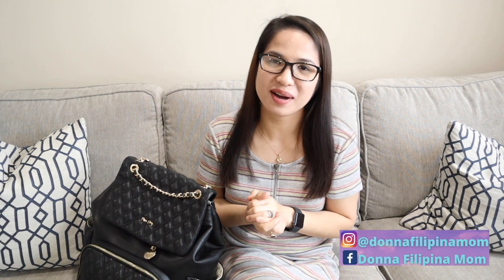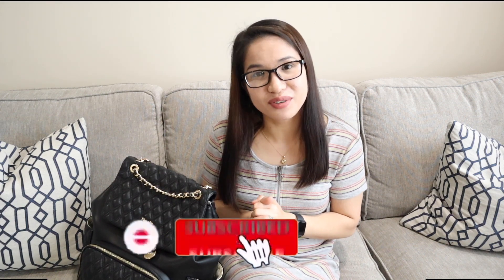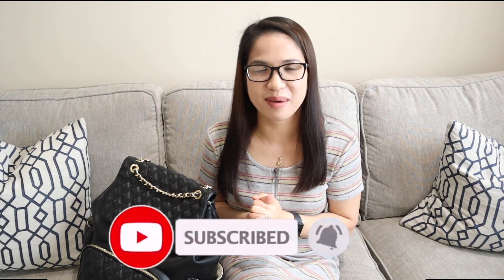If you're new here, welcome. My name is Donna. I'm a Filipino mom living here in the United States and I share about my mom life, cleaning, organization, and lifestyle. If you're interested, please consider subscribing. I would love for you to be here and be part of our family.